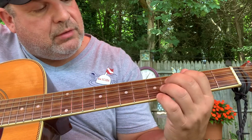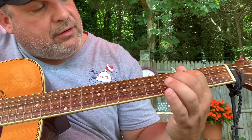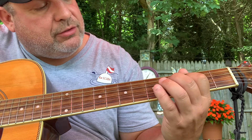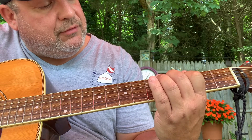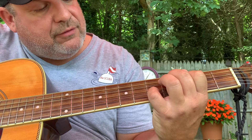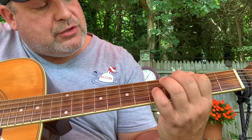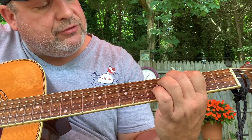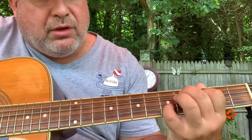And then it finishes with this kind of a weird chord. First finger on the G third fret, middle finger on the fourth fret of the A, and pinky finger on the fifth fret of the B. And you just strum your A string, your G string, and your B string — just pluck them down.